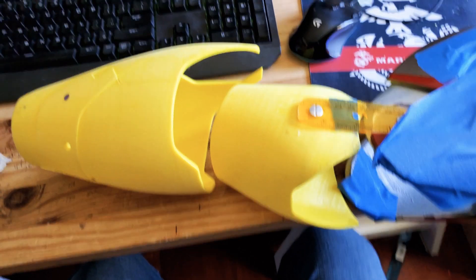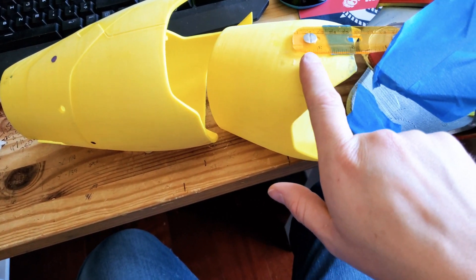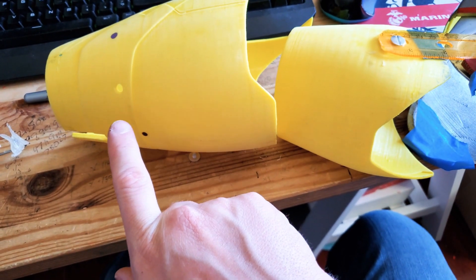The next step is to remove this Chicago screw, place the ruler underneath it, and reinstall it. Then it'll extend out, and I'll install the next one right here on the inside of the cuff.